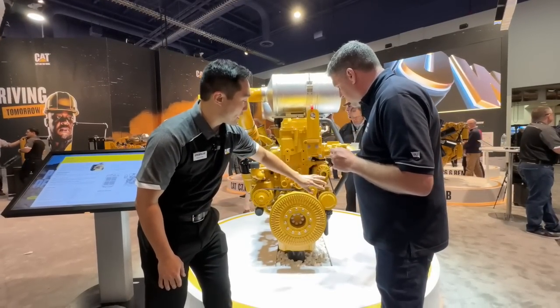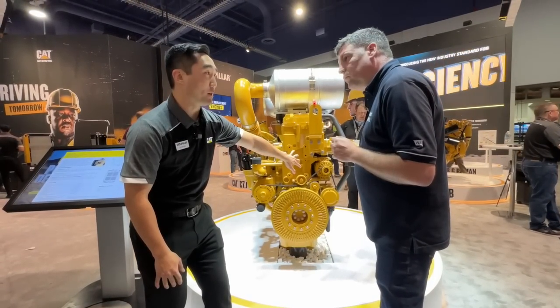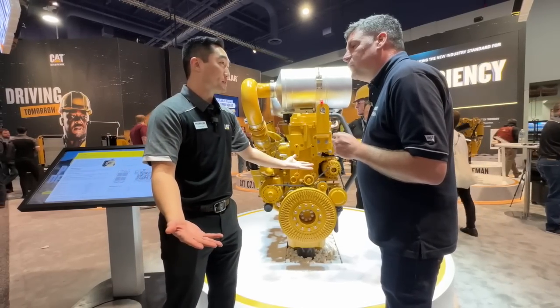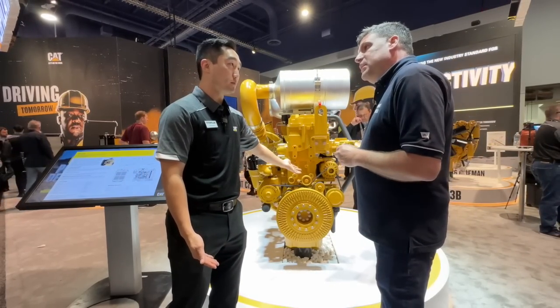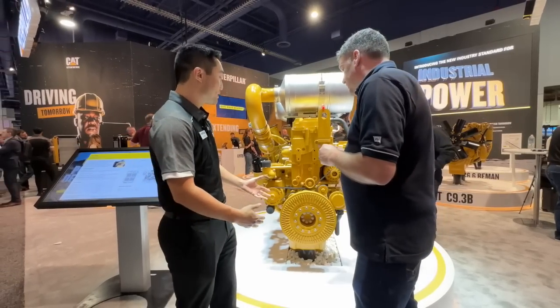You'll also notice our alternator and refrigerant compressors are now bolted straight onto the block. What better dampening system than the block itself — it's the most stiff part. So, less vibration and quieter.